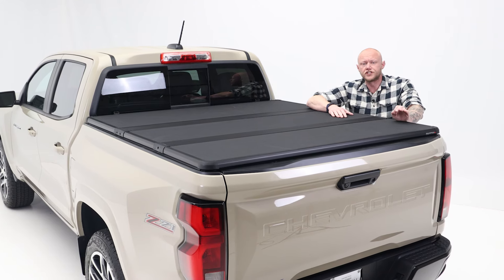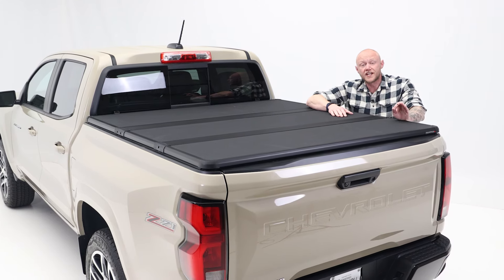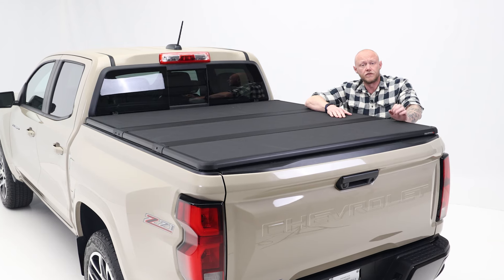Are you looking for a bed cover that's more than just your average accessory? Well, the X-Tang Solid Fold ALX bed cover is that and even more.